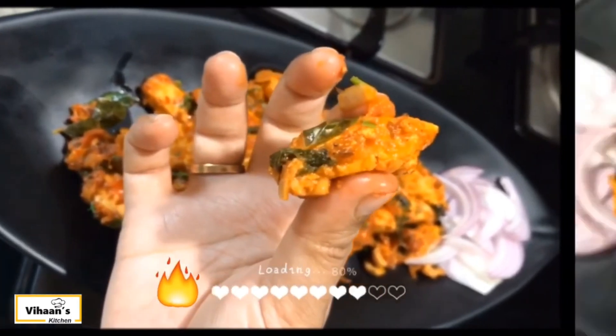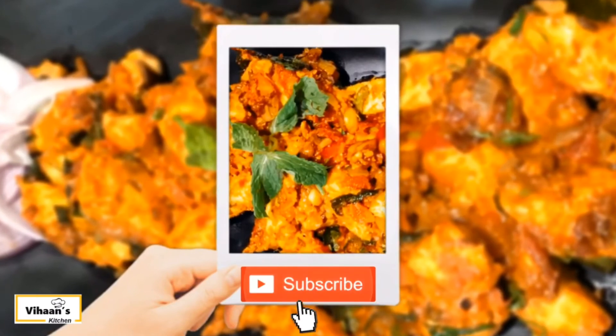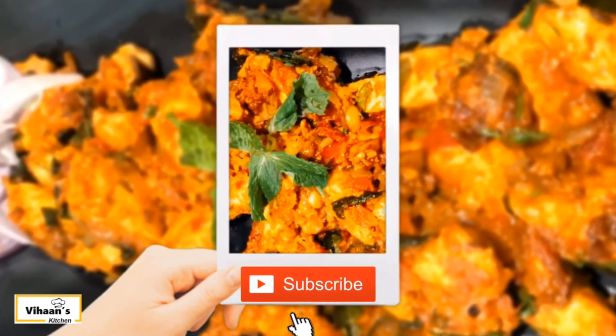Now it's ready. For non-vegetarians, you can cook chicken or prawns using this same method. Subscribe to the channel and stay tuned for future recipes. Stay home, stay safe.